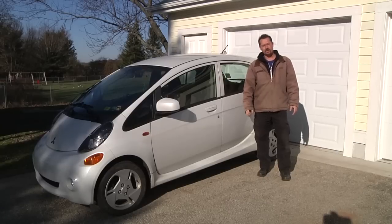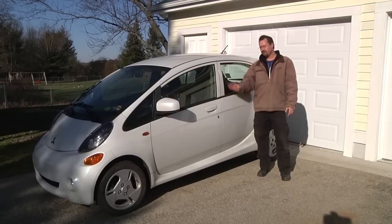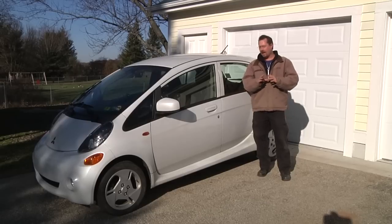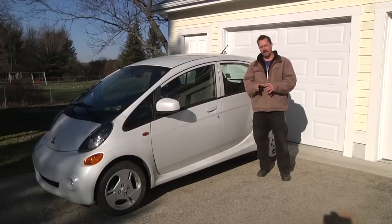Right next to me, this is a 2012 model year Mitsubishi i-MiEV. This is a battery electric vehicle — you plug it into the wall to charge batteries and it uses an electric motor. It's not a hybrid, it's not a gas car, it's not a plug-in hybrid. It's a straight-up electric car.